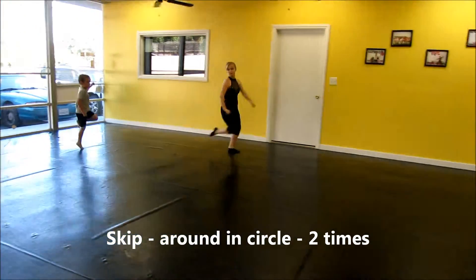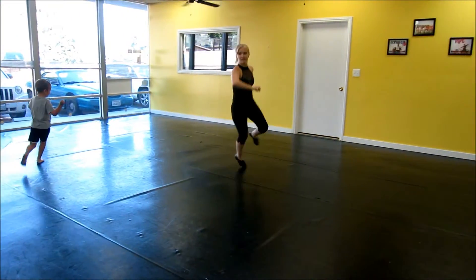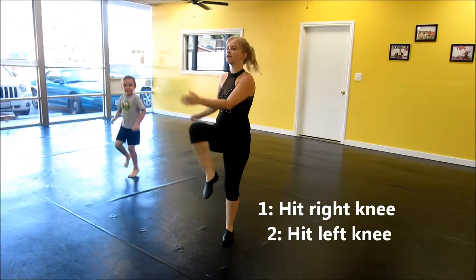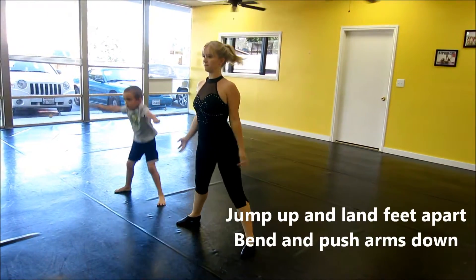Two circles. And take. Two circles. I knew you were in one! Hit. Hit. Hit. Bump. Bump. Down.